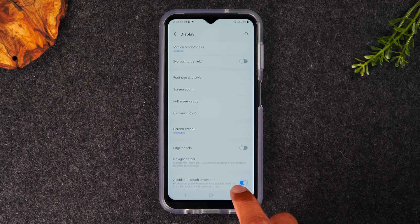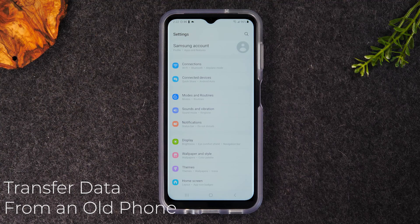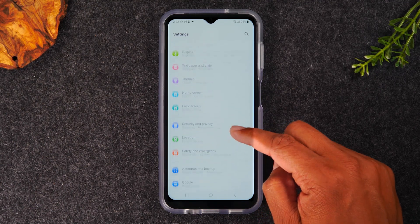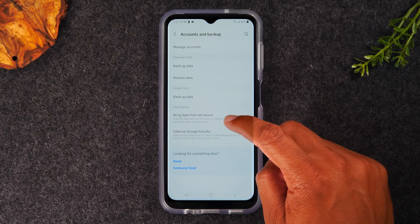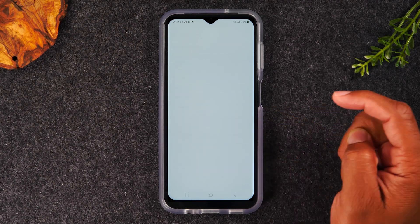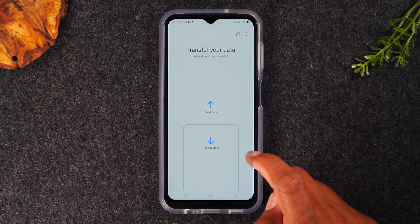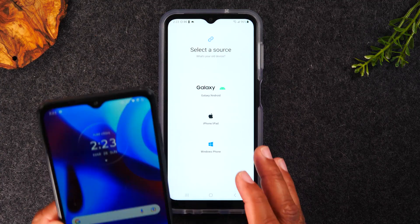Let's stay in Settings. The next tip is: how do I transfer all my data from my old phone? There's a setting built in that makes this super easy. Swipe up to the Accounts and Backup option. From here, go all the way down to Bring Data from Old Device. Tap Allow, Allow, and then tap Receive Data. Those are the steps you need to take on your new phone. Now, on your old phone, I have a Motorola here as an example — let's say I'm trying to move data from that phone to this one.